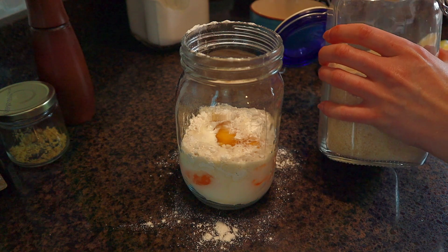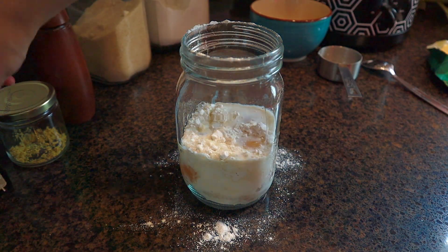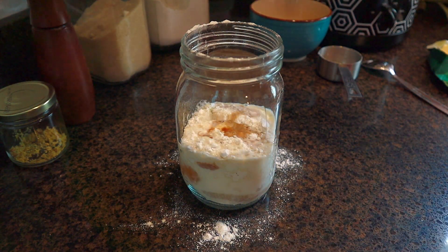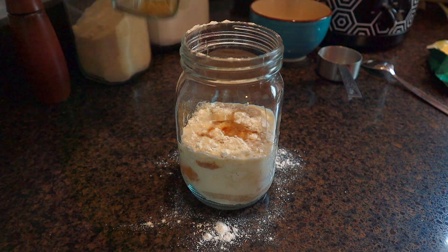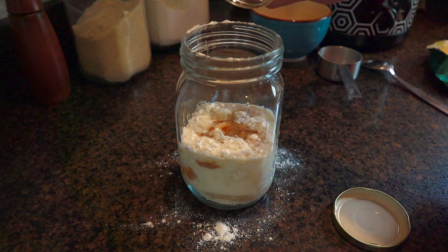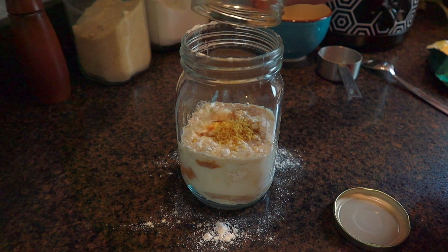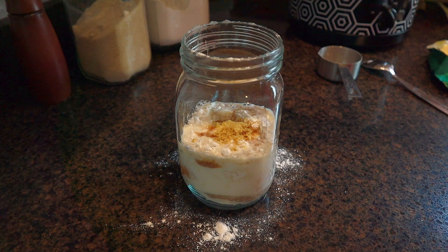Add three tablespoons of white sugar, one teaspoon of vanilla extract, a quarter teaspoon of salt, and the zest of one lemon. I had needed lemon juice for a Greek chicken marinade, so I had saved my lemon zest — that's why it's in a jar here.